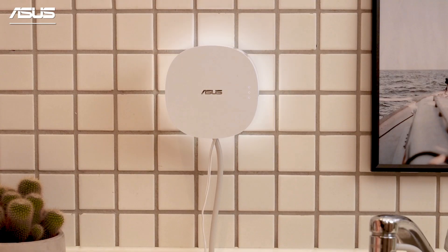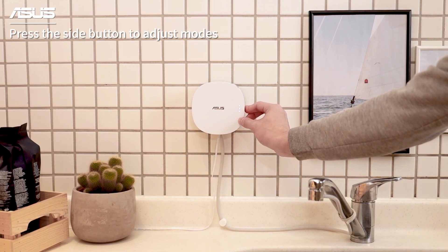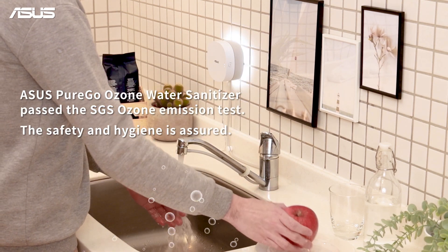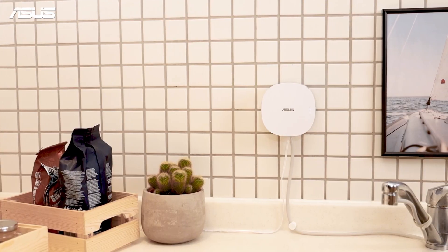The sanitizer will turn on automatically. Press the button at the side to adjust Ozone Concentration modes. Turn on the faucet and the backlight will light up for status indication. Installation is completed.